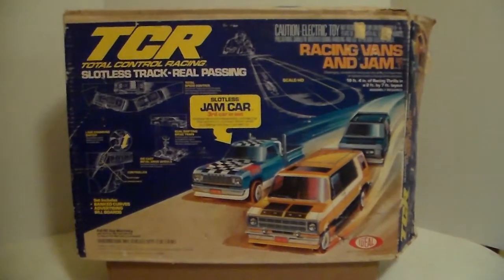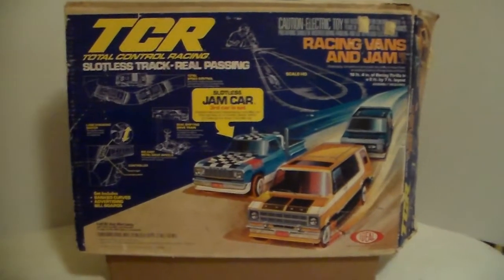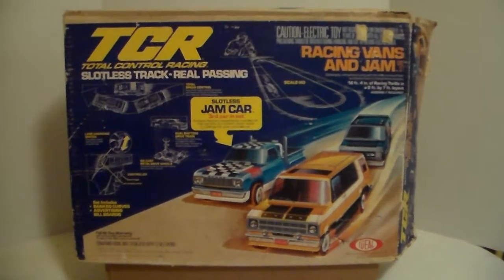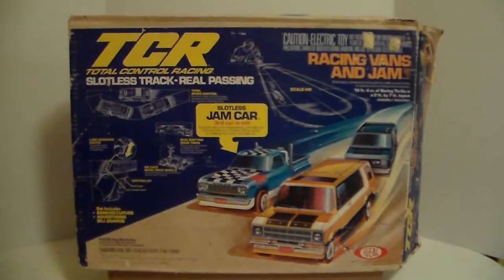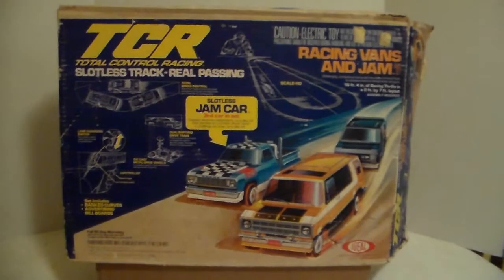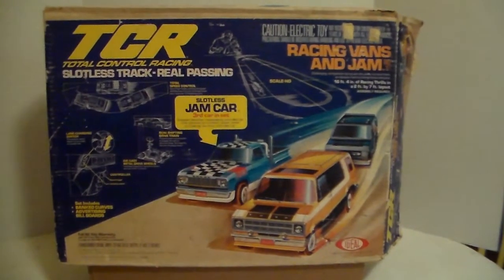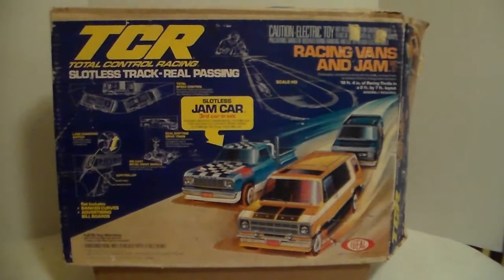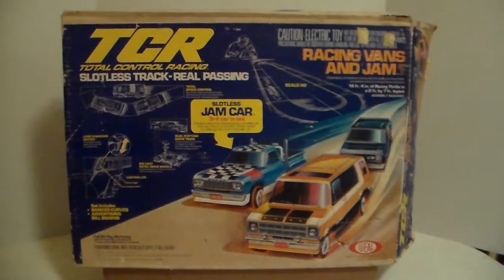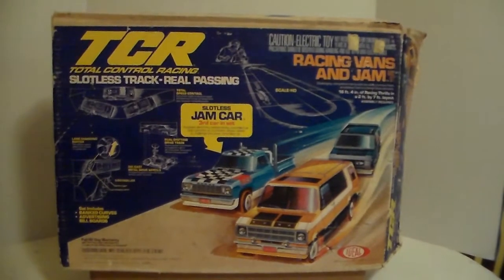All right gang, here's another one of the racetracks I picked up a while back in that lot. I picked up ten racetracks and a bunch of cars — actually, let's say eight racetracks and two extra tracks for parts. This is the TCR Racing Vans set.